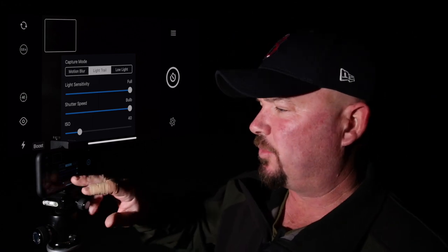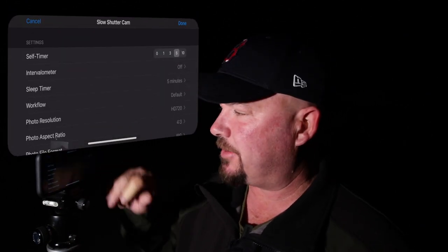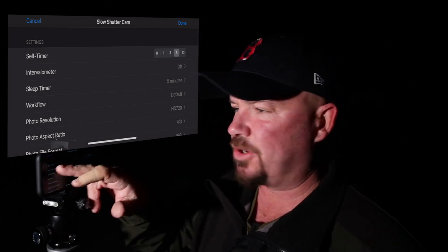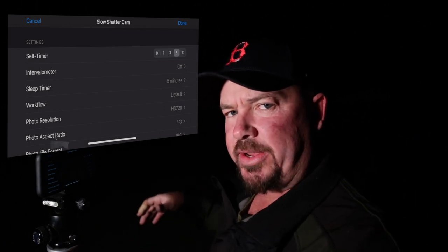Leave it on Light Trail. When it comes to light sensitivity, leave it on full — always put it to full. For shutter speed, set it to bulb. What bulb means is that when you press the shutter, it will take a photo for as long as it takes until you push the shutter again — so important to remember, you don't need to rush through the light painting. Down the bottom is the ISO — put that to 40 and leave it there. If you haven't got the timer set up, hit the hamburger menu at the top and you've got self timer. Put it to five seconds, or 10 seconds if you think you'll be a bit slower getting to where you're doing the light painting. I find five seconds is just fine.